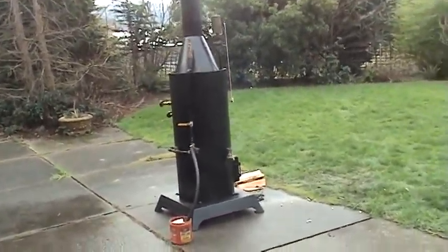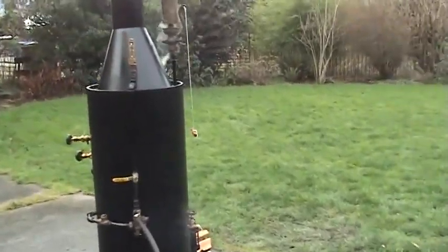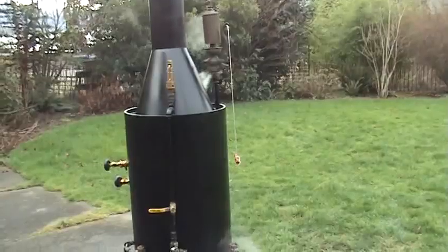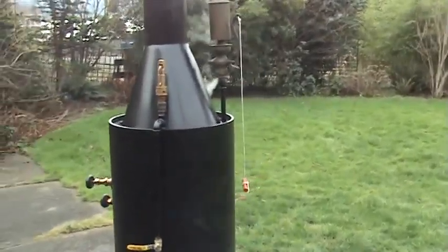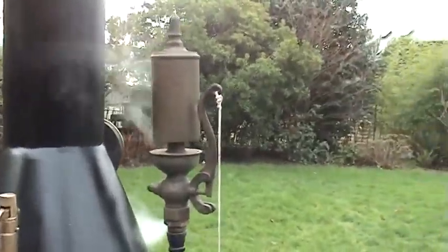I've got a brand new boiler here running. It's been about half an hour since I fired it up and it's already up to 80 or 90 pounds. It steams up real fast, it's got a big firebox on it and an antique whistle on it.